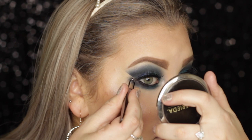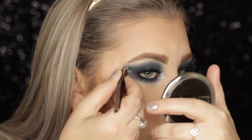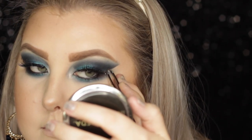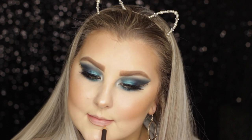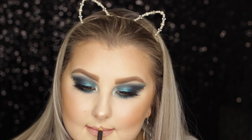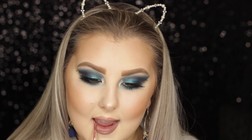I took some little diamantes I got in a Benefit PR package and applied three in the outer corner, following along where the eyeshadow wing goes. For lips, I used MAC Boldly Bare lip pencil as a guide, and the liquid lipstick shade is Bougie from Klepki Cosmetics - a really nice liquid lipstick from a local girl who lives in Wollongong, so I love supporting her brand. That is the finished look - I really hope you guys enjoyed it!